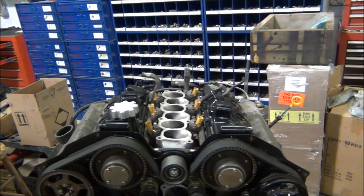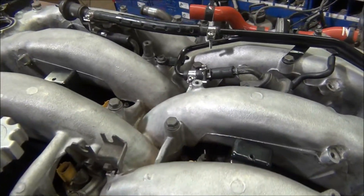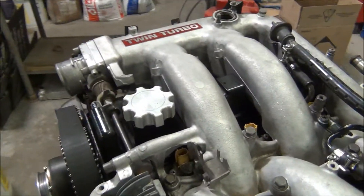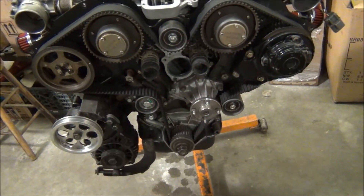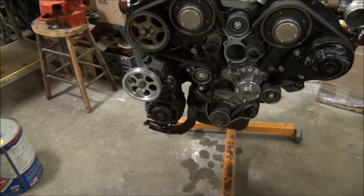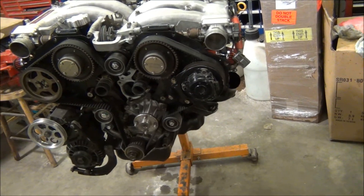I got the upper intake manifold all put on and torqued down. Last time I turboed it I had it steam cleaned but it got a little dirty, so I took some Super Clean to clean it up again. Now I'm gonna put the timing belt covers on, clean them up, put them on, then put the coolant tubes on and the harmonic balancer. After that it should be about it — I can get it off the stand, hook up the transmission, and drop it in.